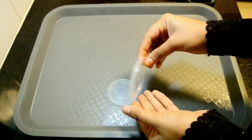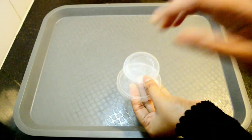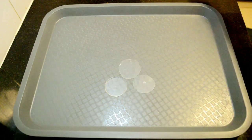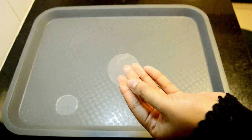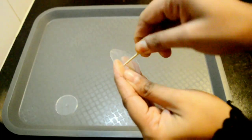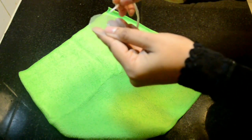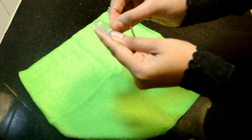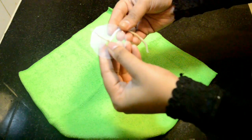Similarly, you can take the lids of small containers and trim the sides. Very carefully pierce a hole in between using a toothpick or any other sharp instrument. Now take the bathi and insert it. Repeat the process for all the others.